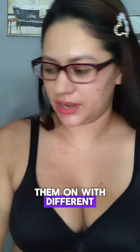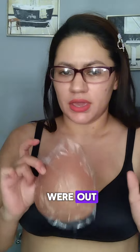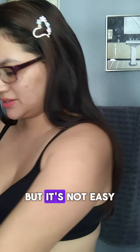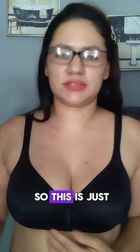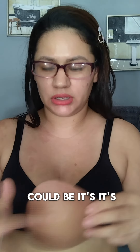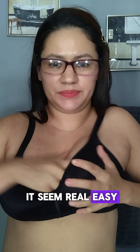My Snowy sticky inserts just arrived and I've been trying them on with different kinds of shirts. I got them in the color caramel because the other colors were out. This is just a regular bra, and it says you can't wear it with a bra because it's sticky on both sides. Some women make it seem really easy.